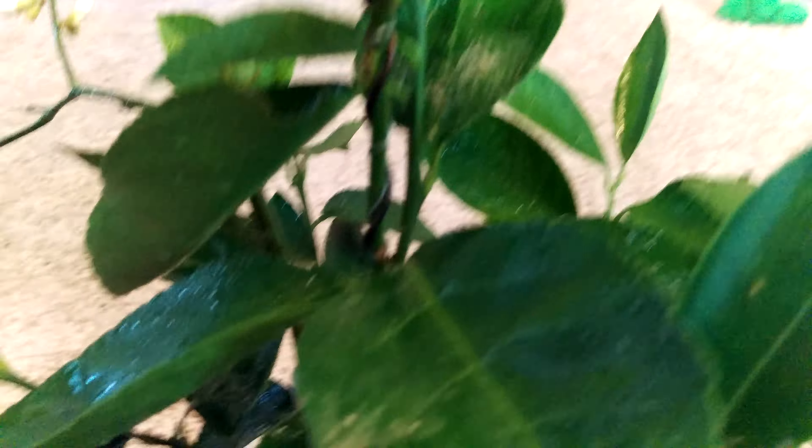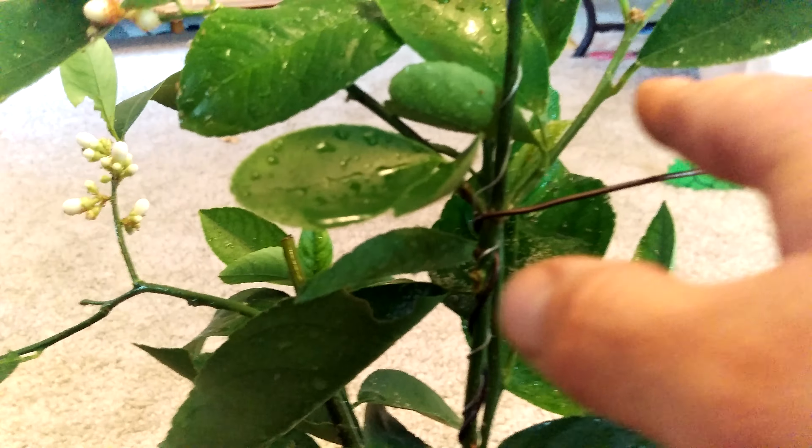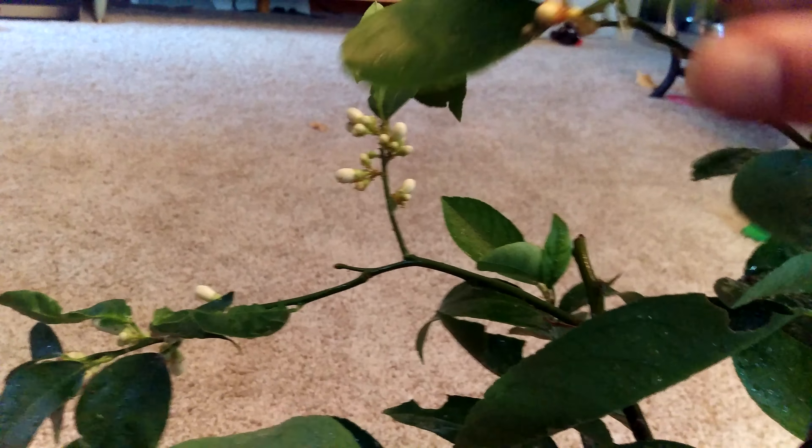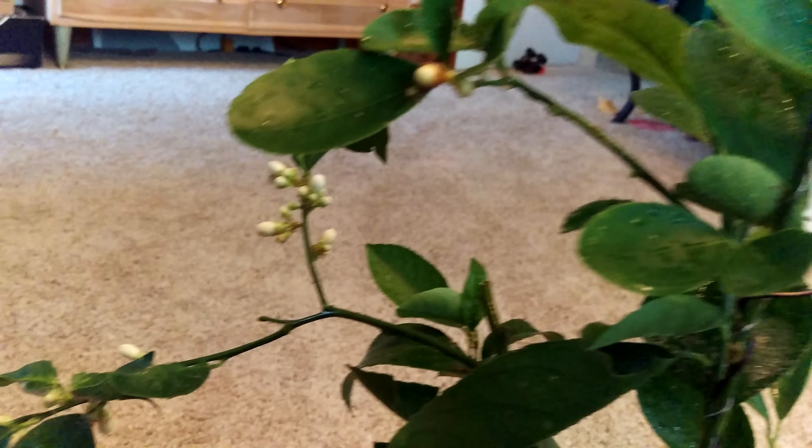As you can see I'm still training this — it's only end of October. That one branch I tried to train straight up died off from insect damage. So what I can do is run this wire to this one and bring that up, or this one over here — I might actually do this one because it's got a cluster of flowers there.